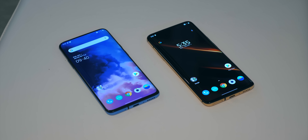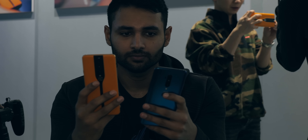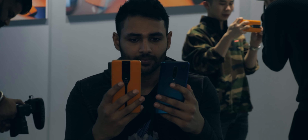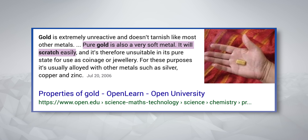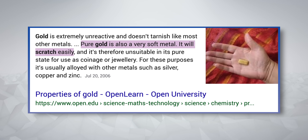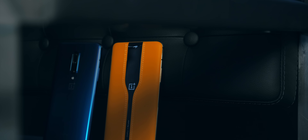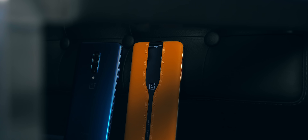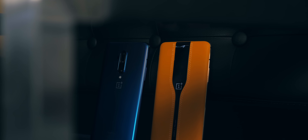Obviously, using large chunks of gold wouldn't make sense — it would make the phone prohibitively expensive. So this is one of the ways OnePlus can build a phone with the finish of pure gold without the cost. It's more a proof of concept — OnePlus saying, we've done this with gold, but really we could do this to create many more types of finishes, so stay tuned.